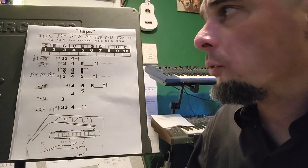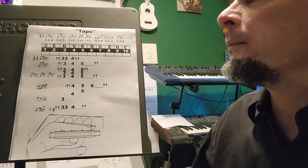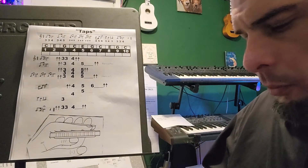Taps is a bugle riff that will probably be familiar. It is played all on blow notes, starting with blow 3.